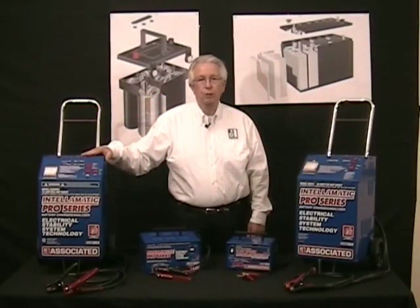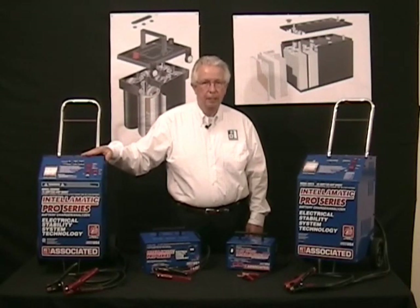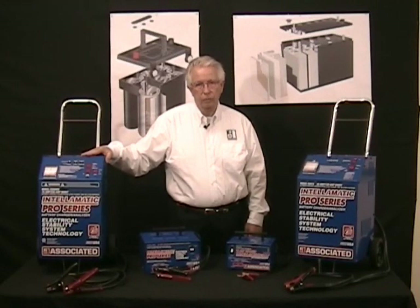Hi, I'm Gary Mackey with Associated Equipment, the industry's leader in smart battery charging technology. I wanted to talk to you today about a change that's taking place in automotive service today.